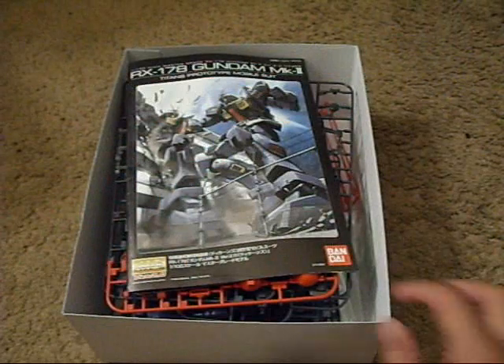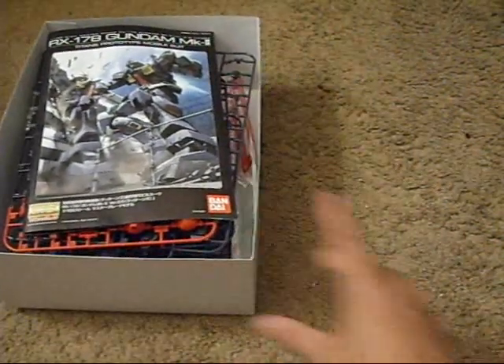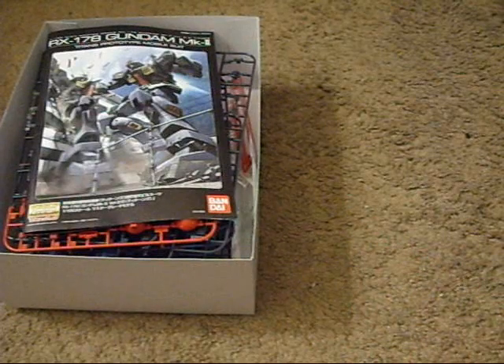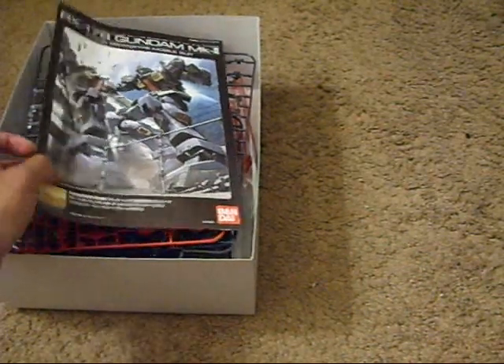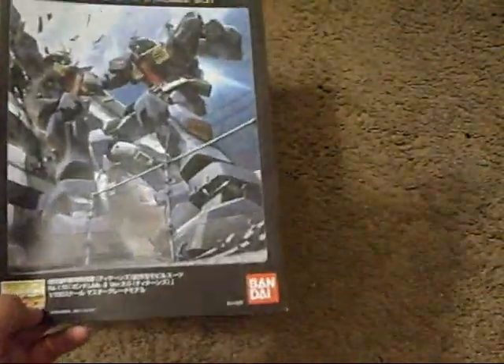You guys probably noticed that I'm showing you this thing on a carpet, because I'm doing this at night, and where I usually do it — which is on the bed — you're gonna see my shadow everywhere.